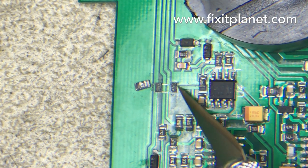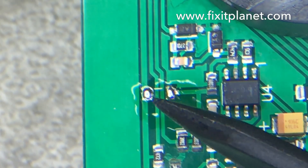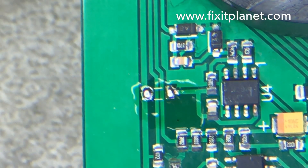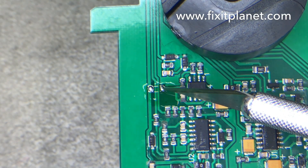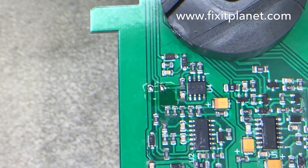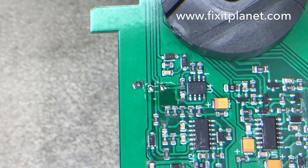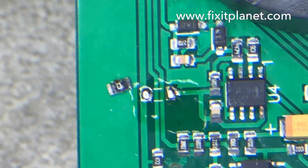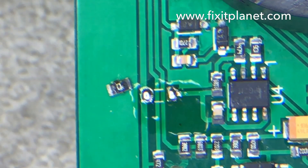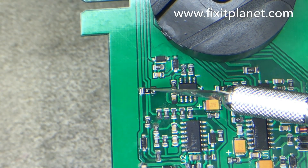Now we're going to look at the main control board. This control board has a couple of pads missing that I had to fix, so we've got some fresh solder on those areas. We're going to put that component back on and it should make a good connection. There's the component — it had come off and the pads were torn off, so I had to expose a little bit of the traces on either side and then reflow. And there it is — nice and happy back in its home.